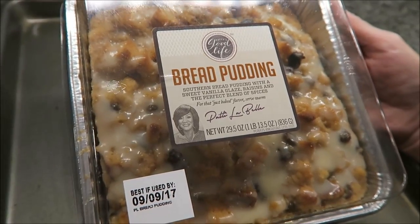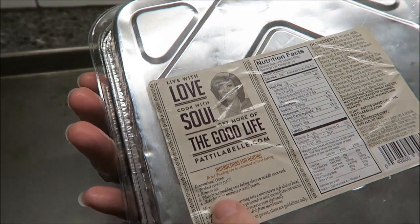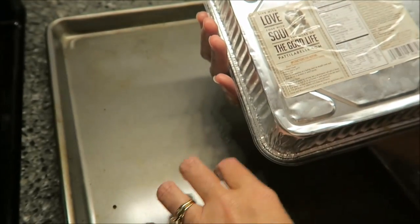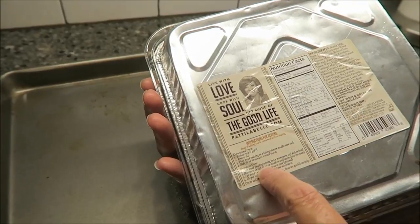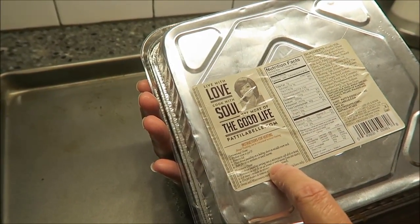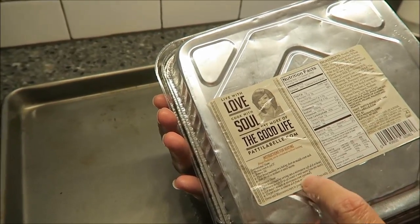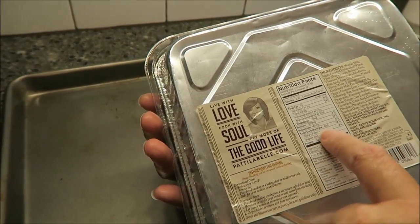Our oven is preheated to 350 degrees. You remove the lid and place the bread pudding on a baking sheet on the middle rack for 10 to 12 minutes. You can also microwave it — place a serving into a microwave-safe bowl and microwave for 30 to 90 seconds or until warm.